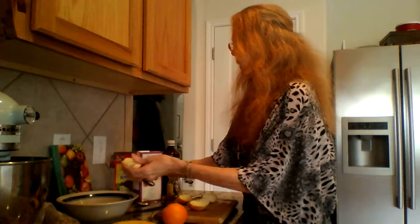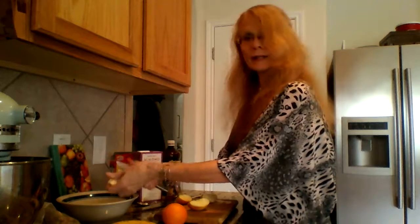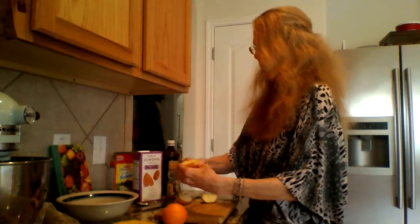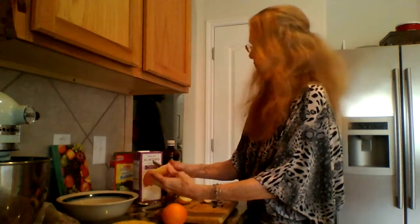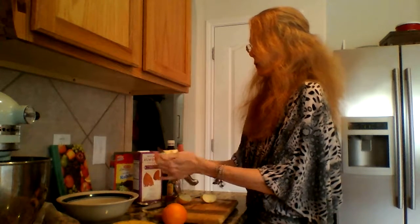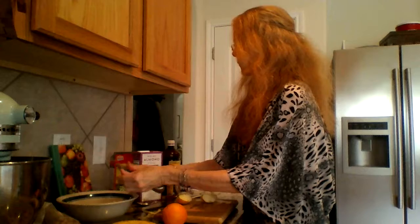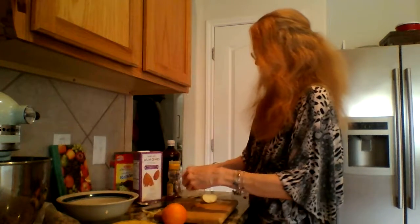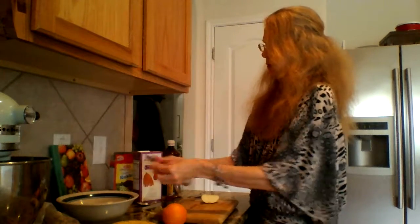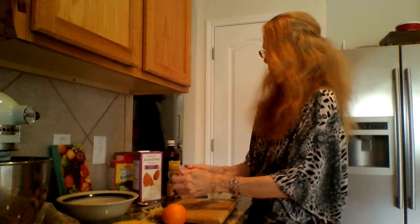This is actually a Gala apple — Galas are really nice too, they're slightly sweet and very crispy and juicy. If you prefer a sweeter apple, the Red Delicious are extremely sweet, so that would give you a little more sweetness. So I'm just going to take this one apple and cut it up. A fruit salad you can use anytime — you can use it as a breakfast or as a snack.